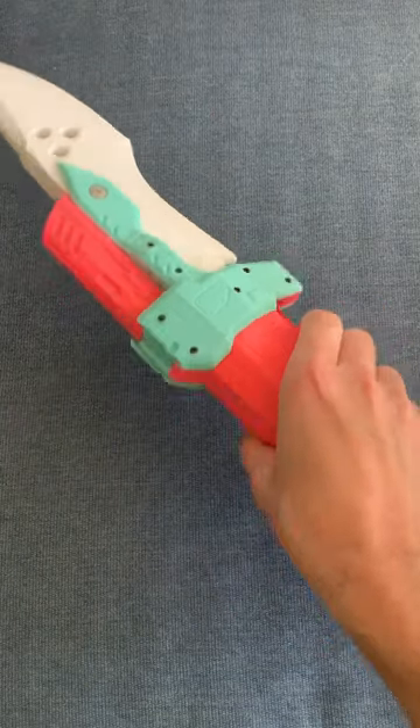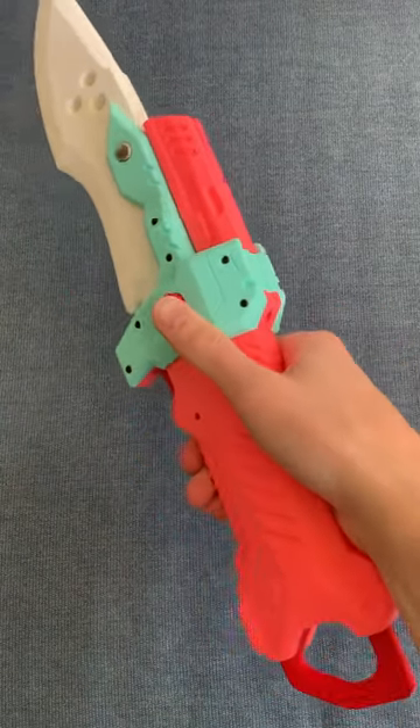This is my Nerf ballistic knife. Well, okay, not really. It's more of a dart knife.